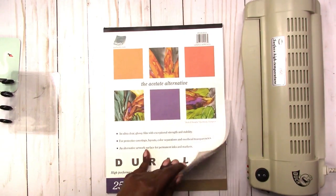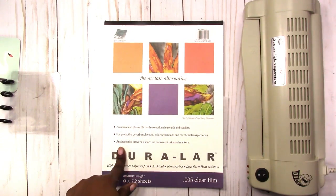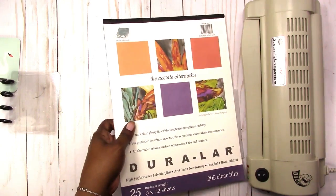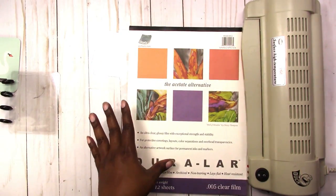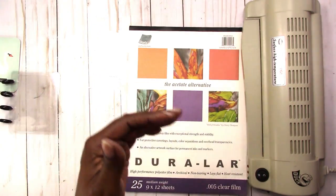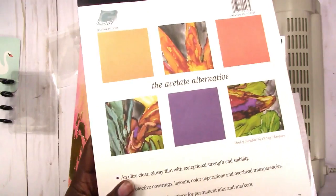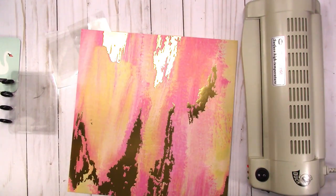For this I am using the Duralar — it's an acetate alternative and it's heat resistant. I like this better than trying to deal with acetate or the clear bags, but you can also do this with just laminate. I'll come back and show how to do it with just laminate. I get the Duralar from Amazon and I'll leave a link below; it's also listed in my Amazon shop.